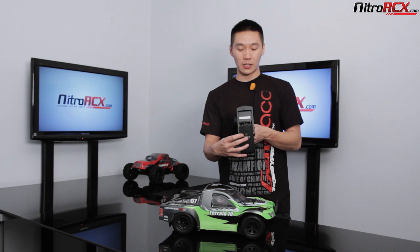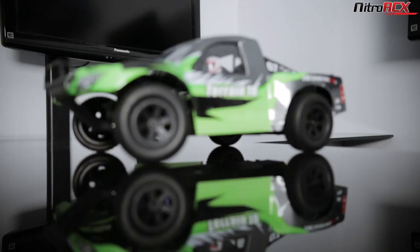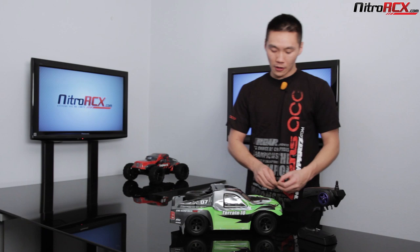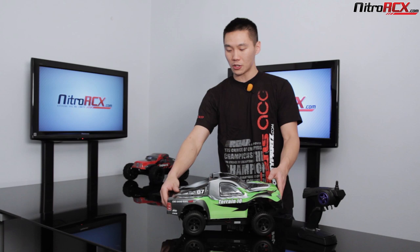So let's move on to the truck. It is a 1/10 scale short course truck — looks like a trophy truck, pickup truck type deal. We have them in different color styles; this one's green and I believe we also have it in blue and red. The mud flaps are actually attached to the shell, which is pretty cool, so once you remove the shell the mud flaps come with it. That is the beautiful short course Terrain 10 body.